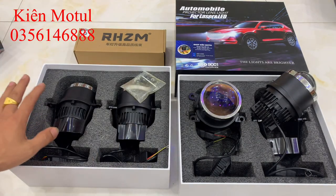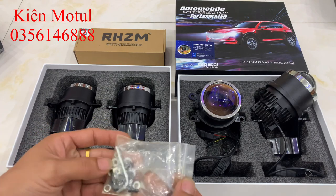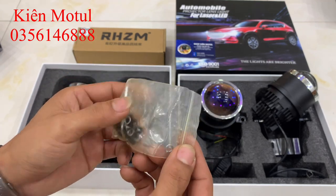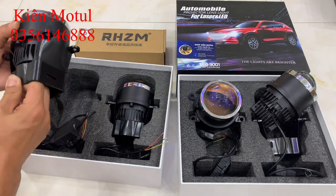Khi khui hộp ra thì trong hộp sẽ có 2 bi. Chúng ta cũng được tặng kèm một túi ốc với khá nhiều ốc và có lục giác để vặn. Những con ốc này đều có lục giác, khá là xịn xò.